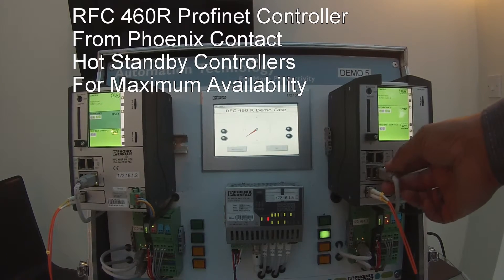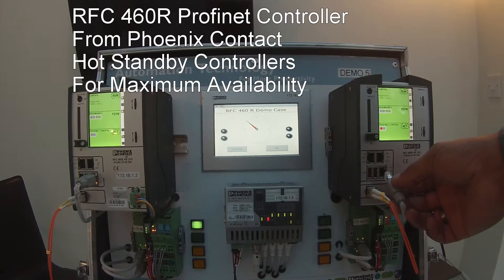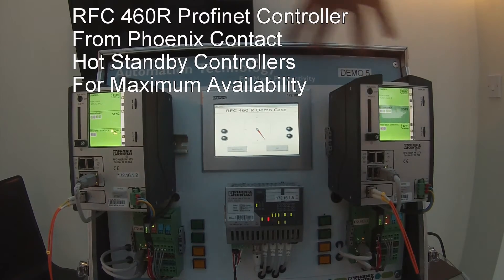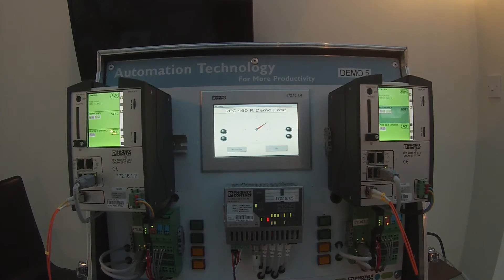If I take this one out, you can see that the system changes over. So there you have it — the RFC 460R PROFINET dual redundant hot standby controllers, available from Phoenix Contact.